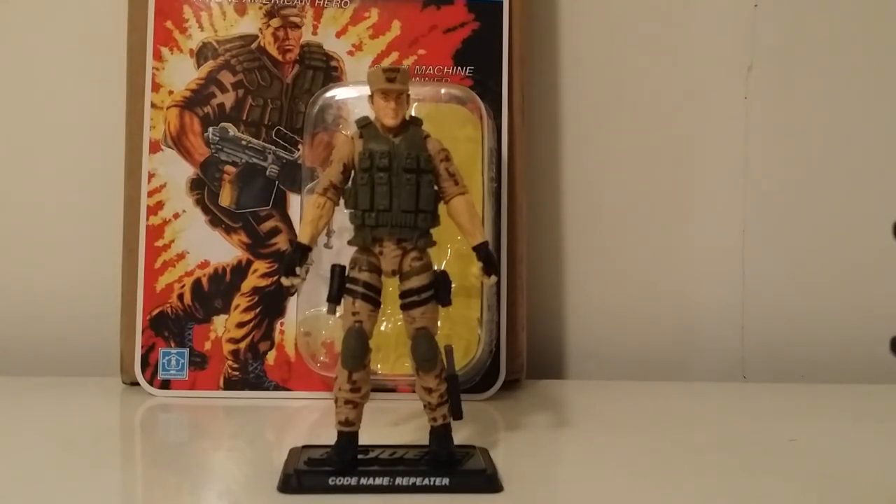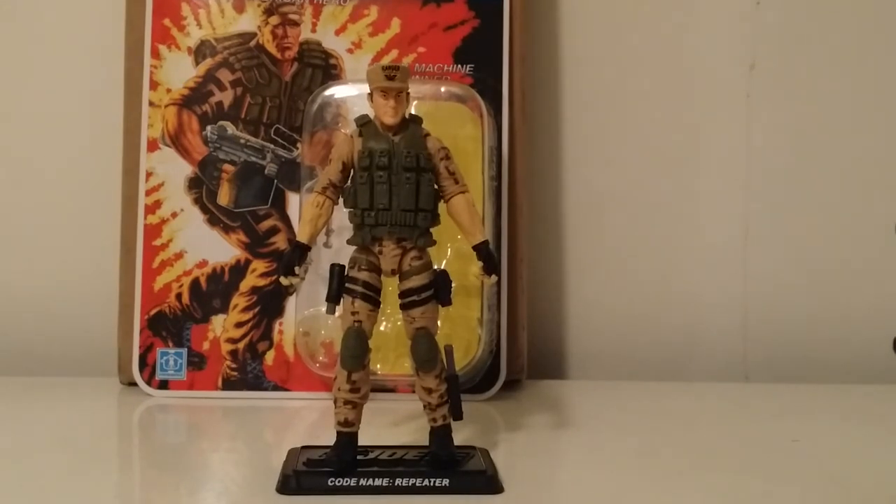There you have it — the review of Repeater from the Figure Subscription 3.0. We should have the next two figures at the end of the month, so we'll have four figures in January for the club to get caught back up. More reviews coming sooner than later — stay tuned, share, like, and subscribe. Talk to you guys later, peace.